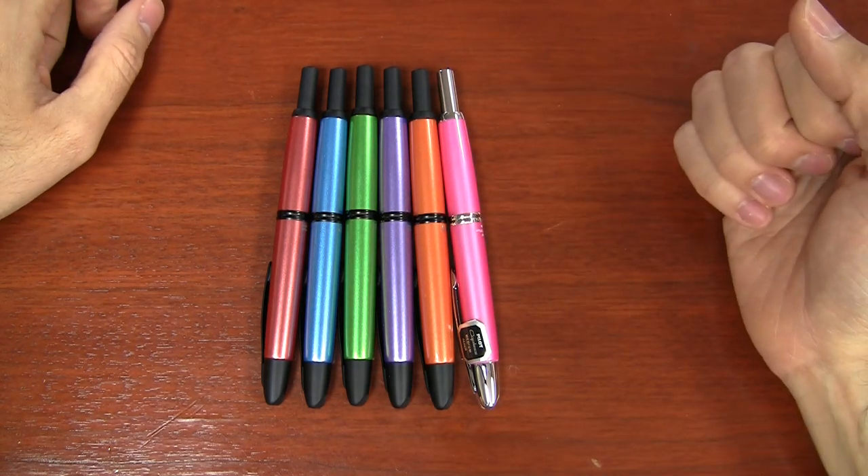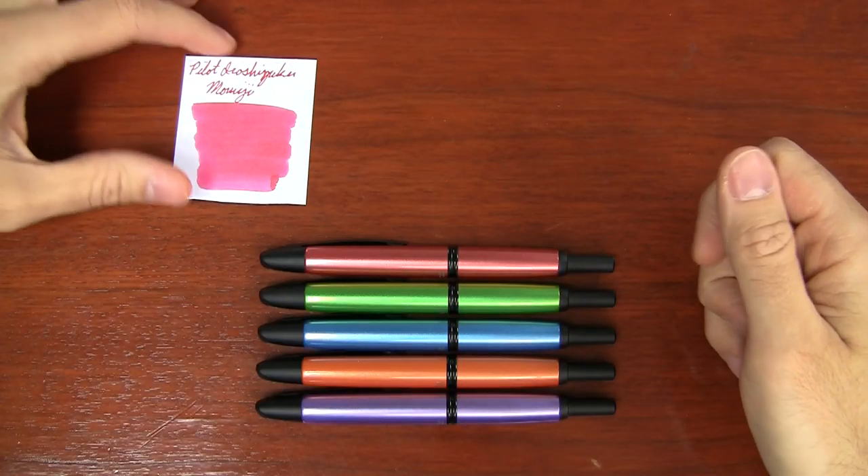Early on in my fountain pen career I really didn't care about matching the color of my ink to the color of my pen, but as my collection has grown I've started doing that more — and I know a lot of you out there do it too. So I went ahead and picked out some ink colors that will match the pens, in case you'd like to do that.